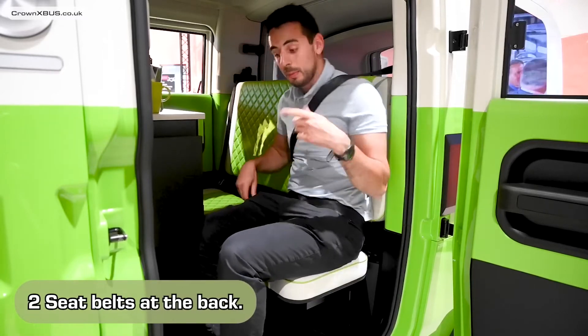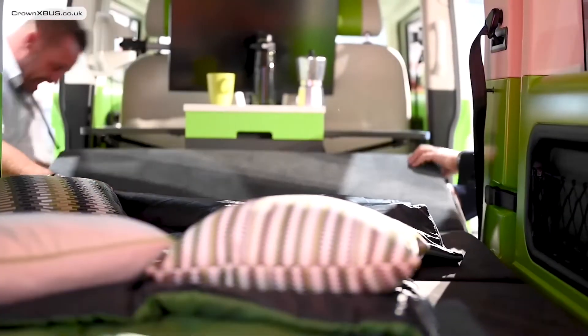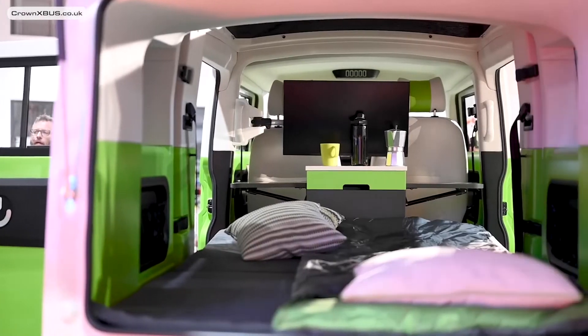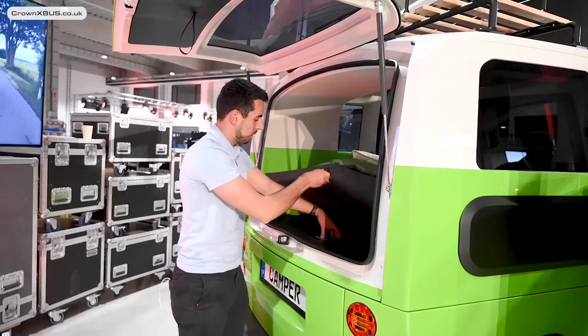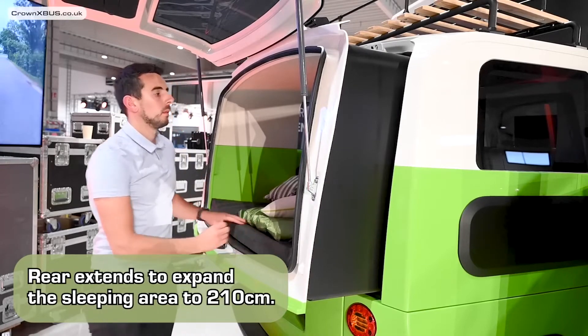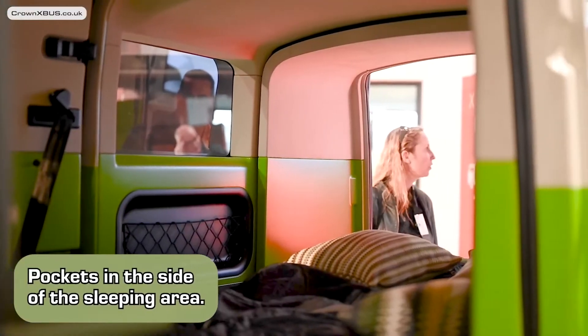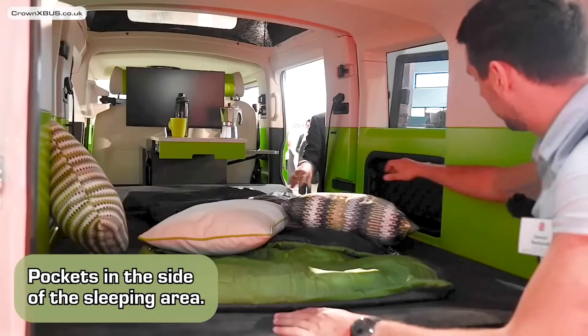In seating mode you have access to two seat belts either side of the unit in the middle. And in bed mode the back of the seat folds down to lay flat, revealing your bed. Unfortunately no one was able to lie in the bed so I can't comment on space and comfort, but by extending the back of the camper the expected measurement of the sleeping area is about 210 centimeters long. Additionally there are multiple pockets around the sleeping area for all your little knick-knacks.